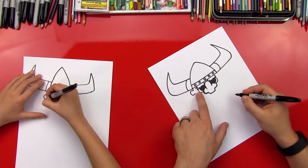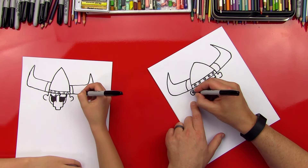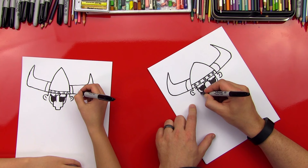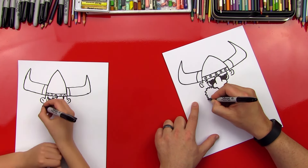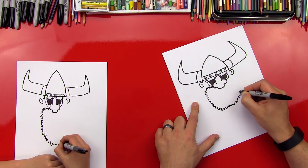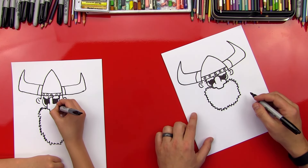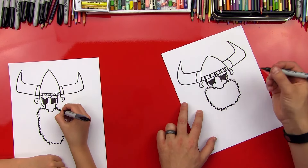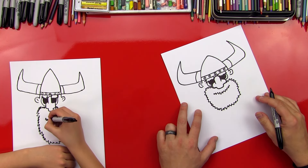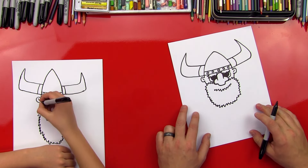So now we're gonna do his ears. We're gonna do a C on this side, then a little line that comes down on both sides and then a C that connects it. Now we can do a line there, a line here. Should we do his beard next? So we're gonna do a zigzag line that comes around all the way for his beard. And then we can do a zigzag line here for his mouth.